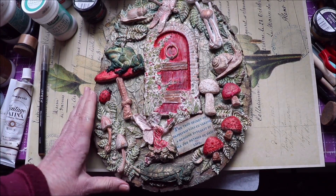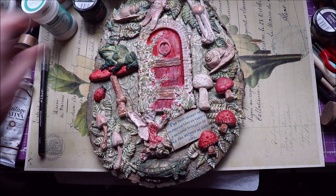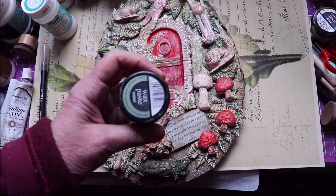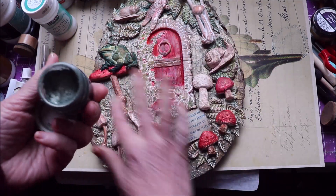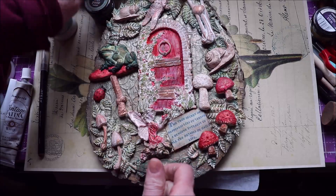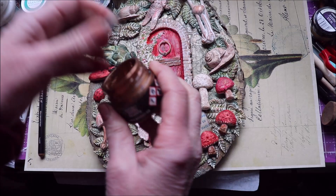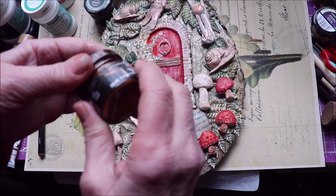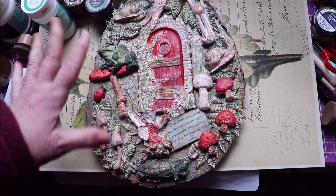At that point, I started using some waxes. I used this green wax paste by Pentart — I just took my finger and went around all over, then wiped that off a bit. Then I used a little bit of the bronze Pentart wax paste — that's one of my favorites — and I used that here and there all over. So that was my base. I let that dry.